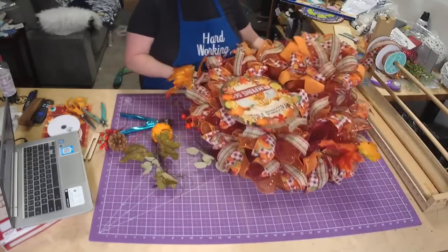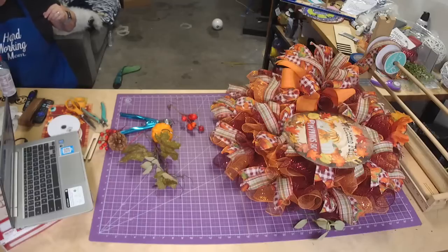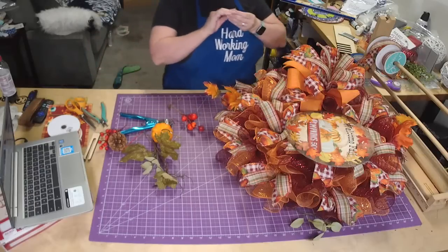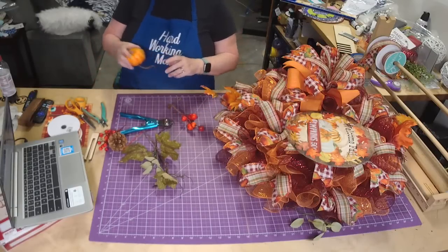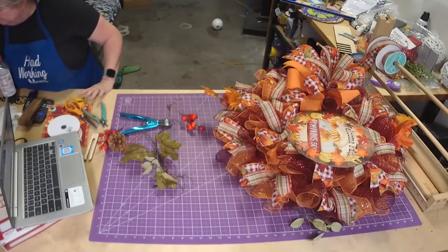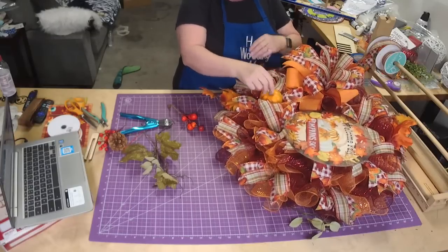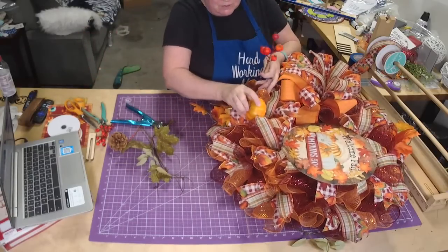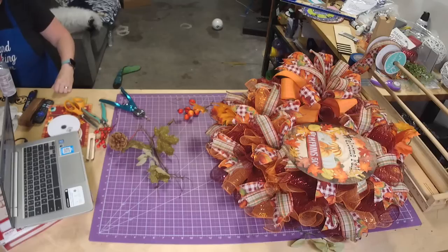Let's put one down here at the bottom, kinda like here. Make sure you glue it right to that tie because otherwise it'll pop right back out. We can put a little bit in the bow too. Let me make sure I got that in there. I think I cut that too long - there we go.